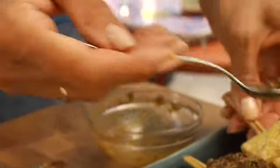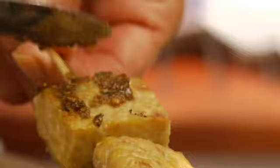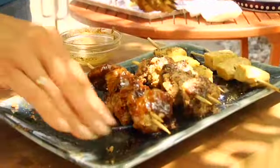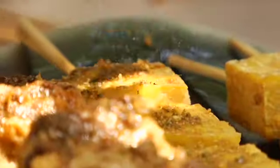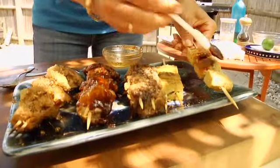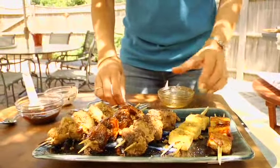Now for the tempeh we'll do the rub. If it feels too dry, feel free to add a little more oil. Just remember, this is basically fat free food. I've got a little bit of leftover rub here that I can use for the tempeh. And then barbecue sauce. All right, these are all ready to go back on.